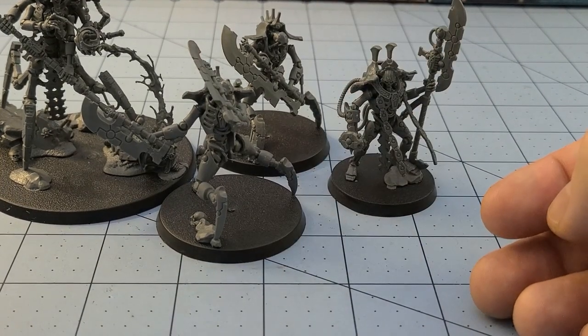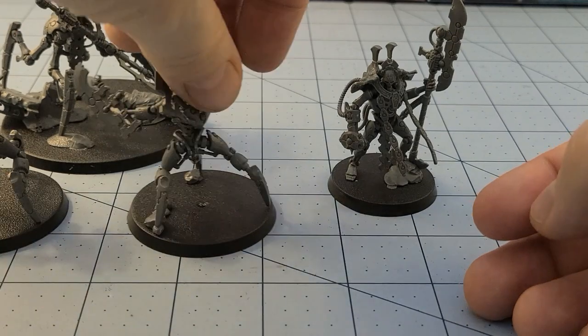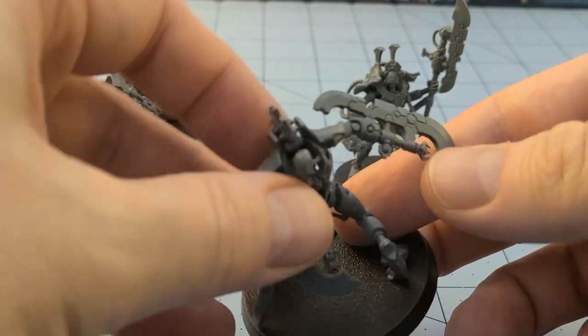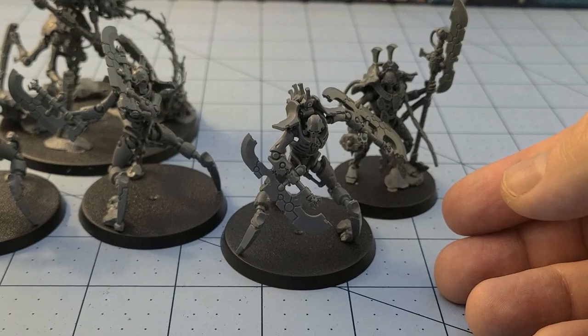These guys are a heck of a lot thicker in terms of joints and sturdiness than Szeras - but Szeras has more limbs so I guess they could be lighter. Once built, all of them are a lot sturdier than Szeras. They're pretty simple in that regard. They ended up on larger bases than I thought - the Necron Lord is on a 40-millimeter, these guys are on 65. I really dig them; I can't make up my mind whether to do them in bronze or stick with boring old Necron gunmetal.